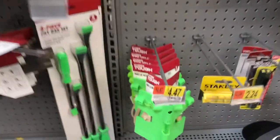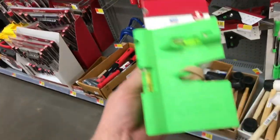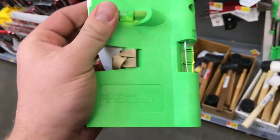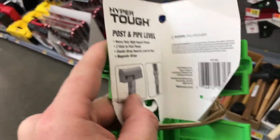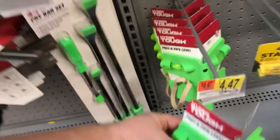Next up is the post and pipe level, once again very similar to the Empire poly post and pipe level. It looks like high-impact polystyrene again — nothing too fancy, just very simple but looks pretty decent. This one is $4.47.